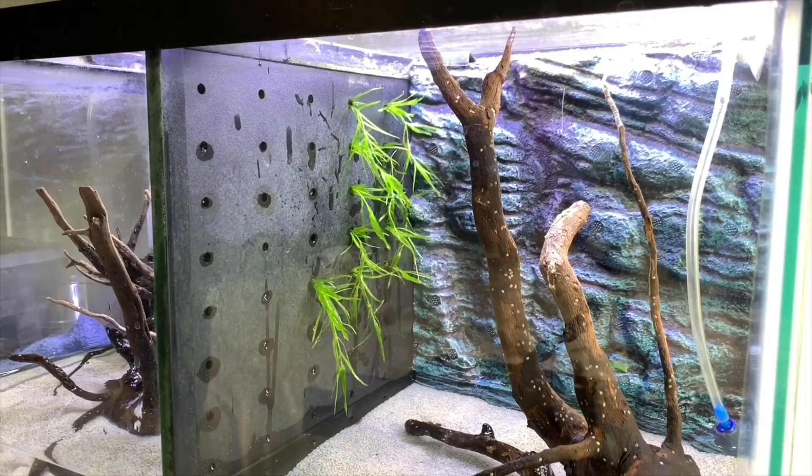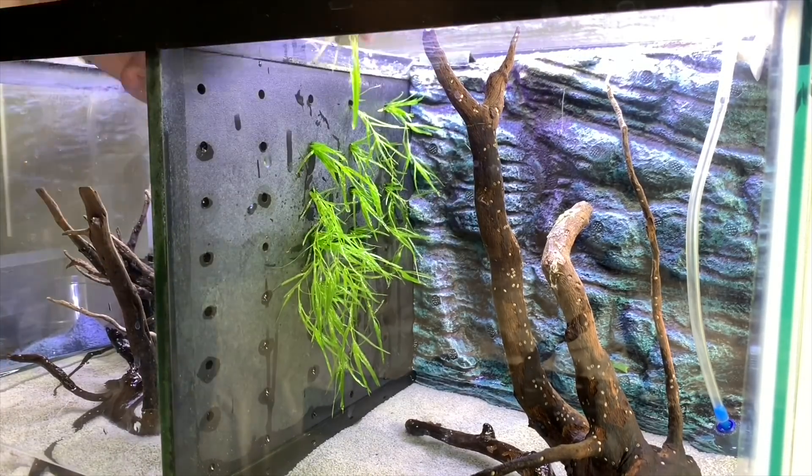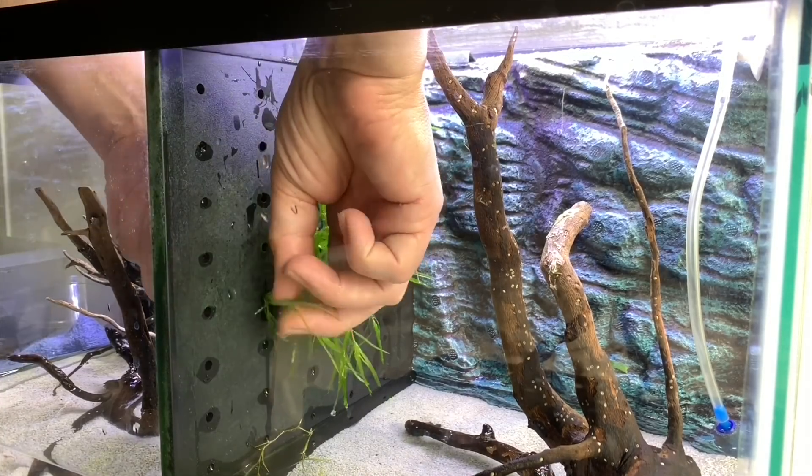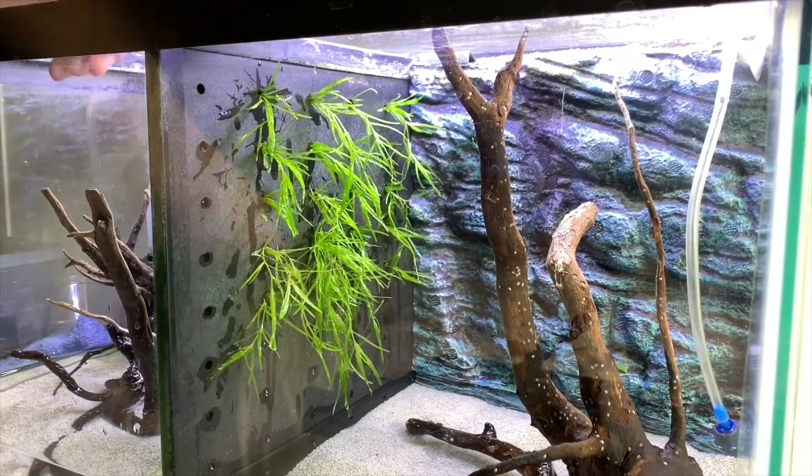Hey everyone, Sheila here from Life With Pets. So today we are going to do another update video and this one is by request. We've had so many questions on the divided tank. For those of you that may not know what we're talking about, we decided to run an experiment to see if our guppy grass would grow when threaded through the holes in the divided tank. So let's take a look and see what's happened. It's been about three weeks now since the tank has been set up — let's see just how much it's grown or whether it was a complete fail.